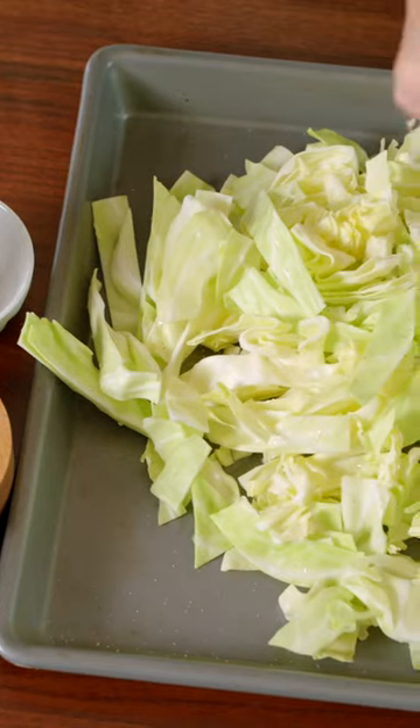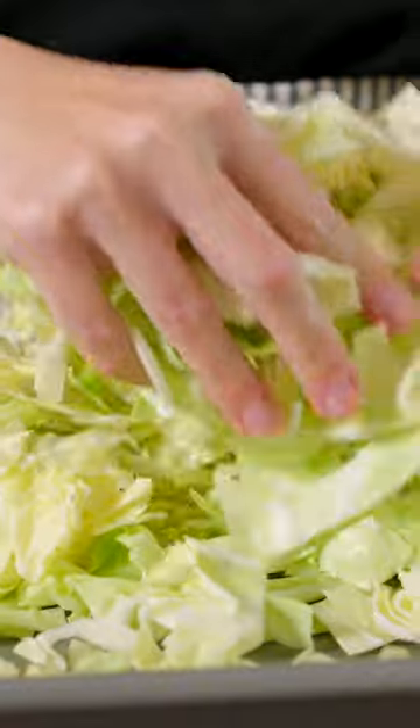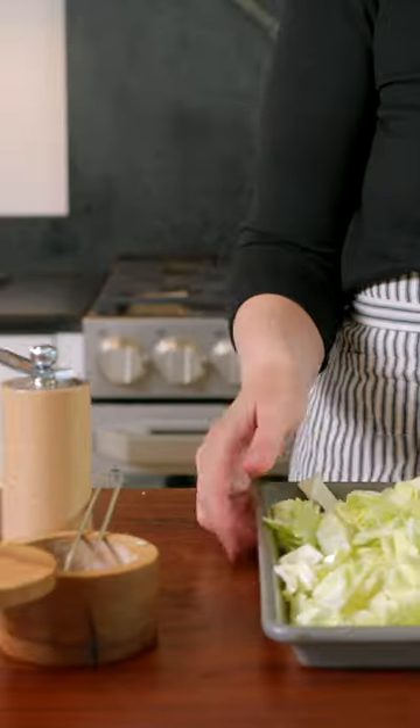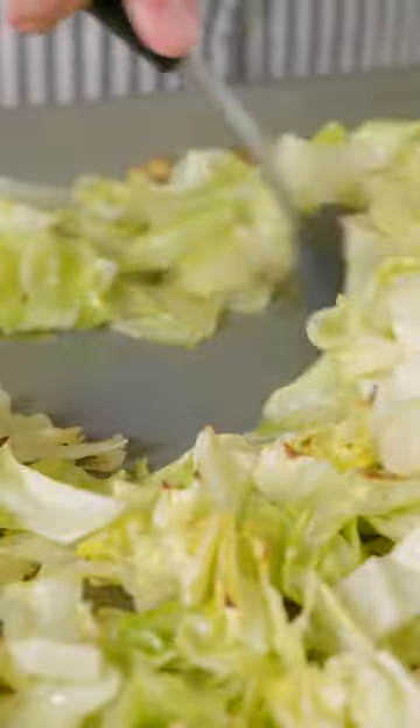Toss well, and then roast in a 425 degree Fahrenheit oven until the cabbage begins to brown, about 15 minutes. Remove the baking sheet, toss the cabbage, and then continue to roast for another 5 to 10 minutes or until the cabbage is tender and caramelized in spots.